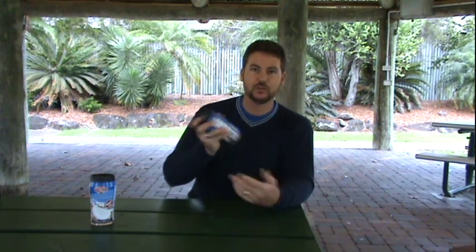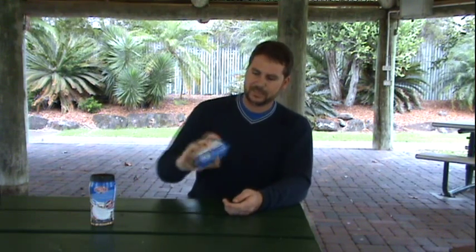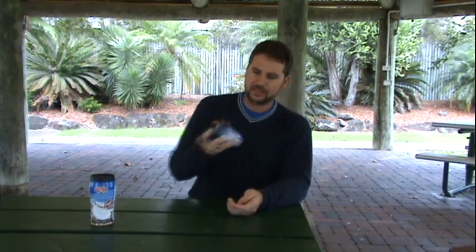It says here on the back it's got a three-step program. First, we need to shake well — the can, I assume, not myself. Shake it really well. Bit of energy required. Maybe I should have had a coffee before doing this.